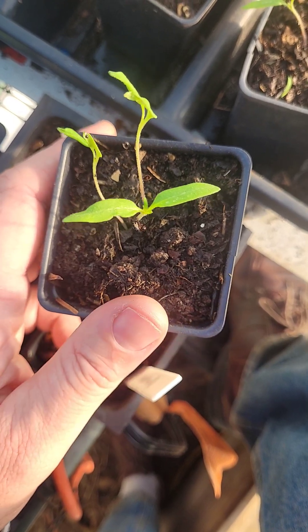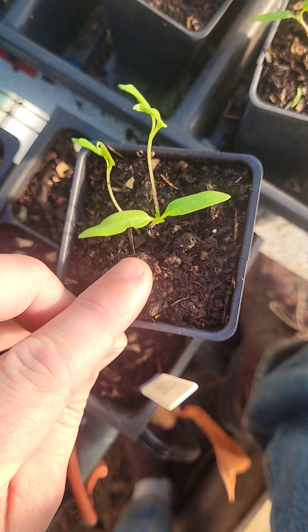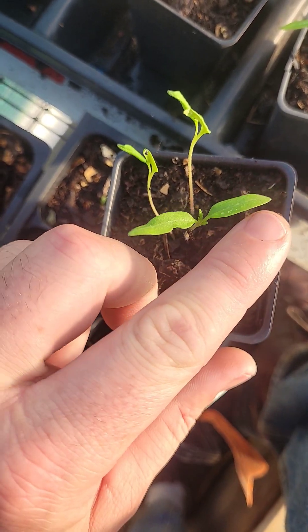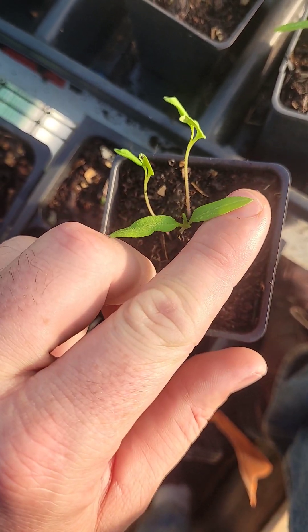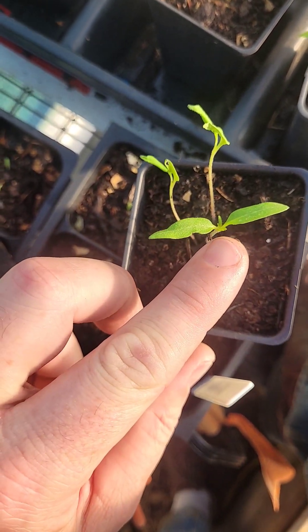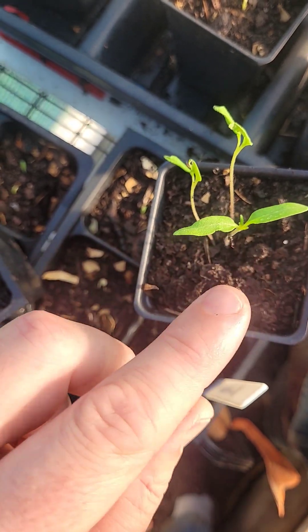On this plant we do not actually yet have true leaves. What we have are seed leaves — these are called the cotyledons. They are the embryonic leaf that comes out of the seed, and they're meant to nourish the plant until it develops true photosynthesizing leaves.